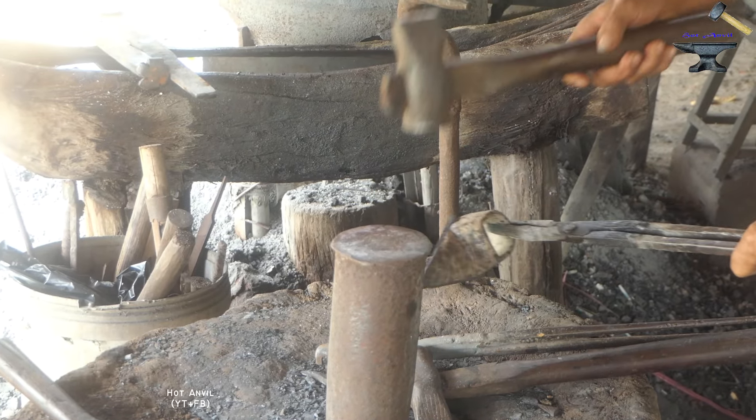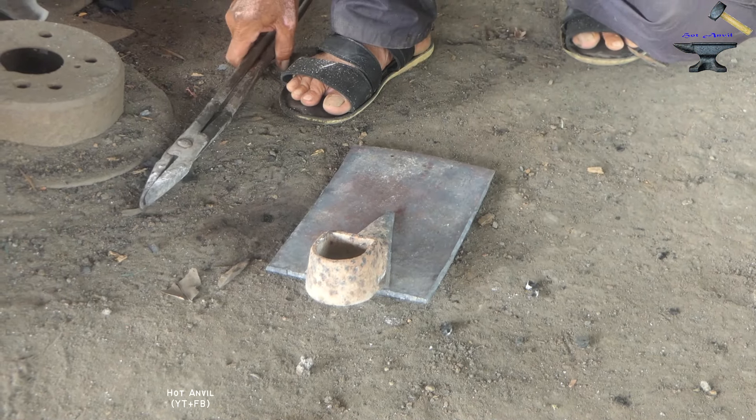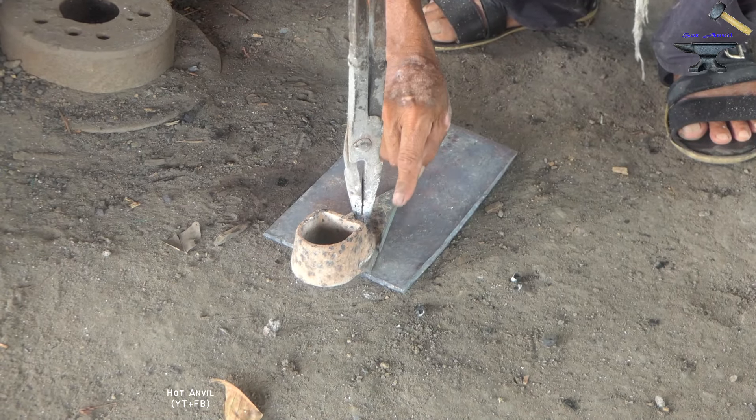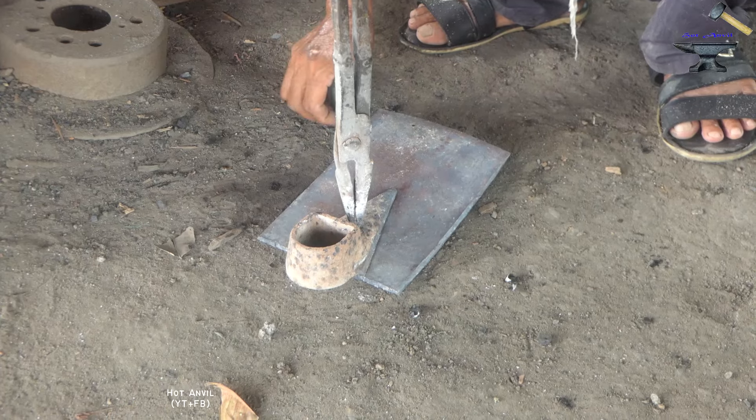The first side of the plate will be coated. The other side is clean and dry. The other side is clean and clean.